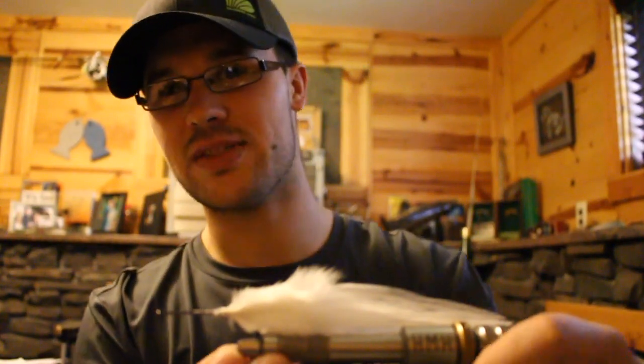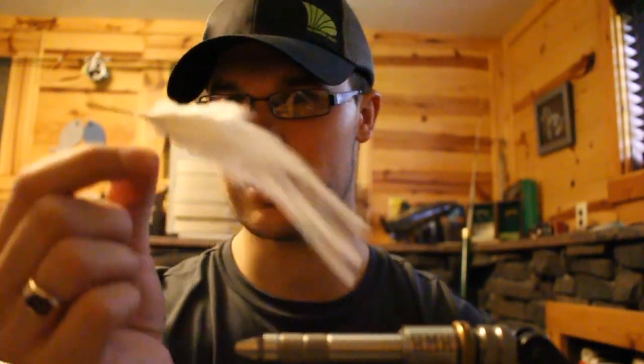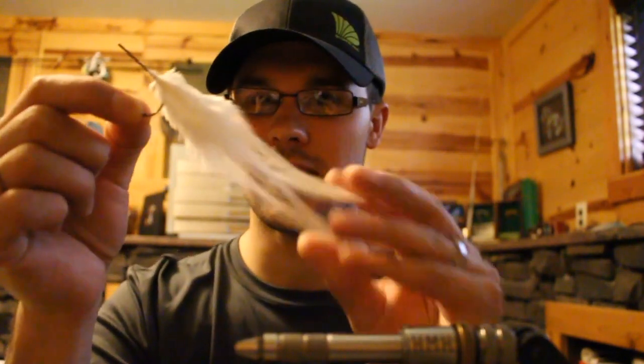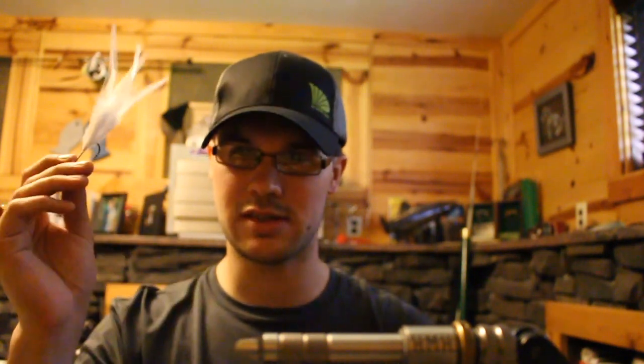Hopefully you guys found that useful and you can create picture-perfect hackle tails that are going to swim and dance, relative to the forage you're trying to match, and that simplify your tying process. Thanks for watching. Have a good one.